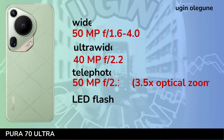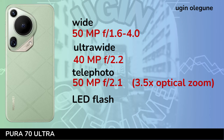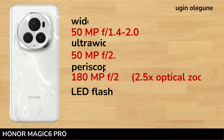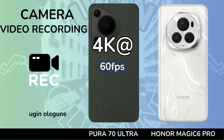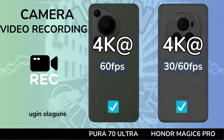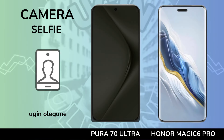Camera. Camera Video Recording. Selfie Camera.